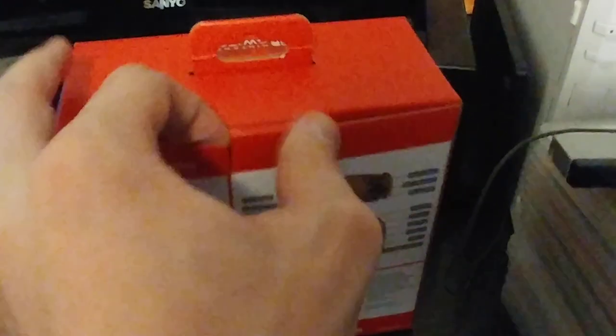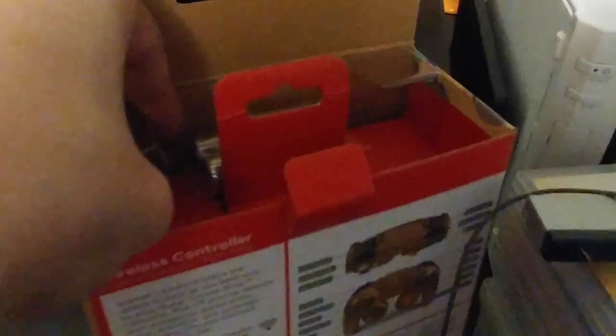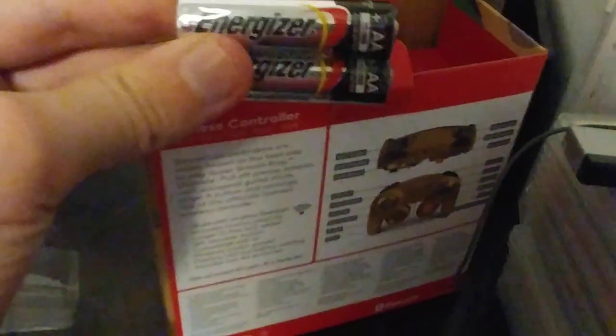I have been dying since I got this thing to open the box and get a feel for the controller. Trying not to tear the box horrendously while opening it. The batteries are right up in the top of the box — just some Energizers. Good to know PowerA has at least one reliable battery source backing them up.